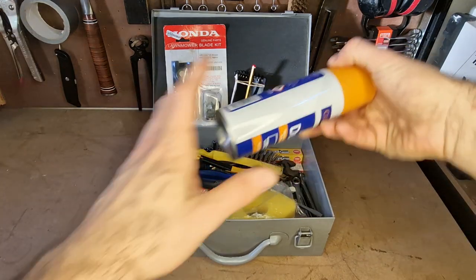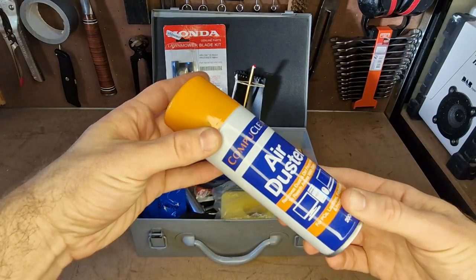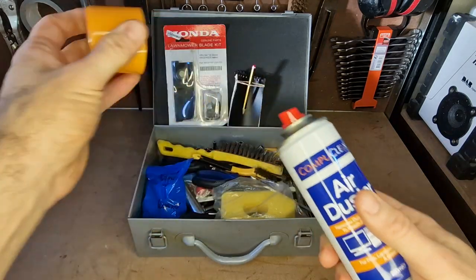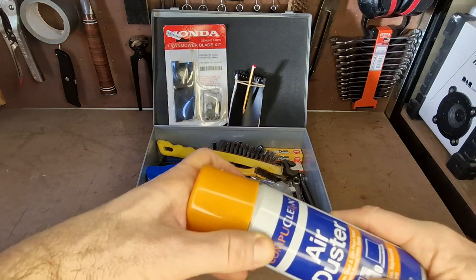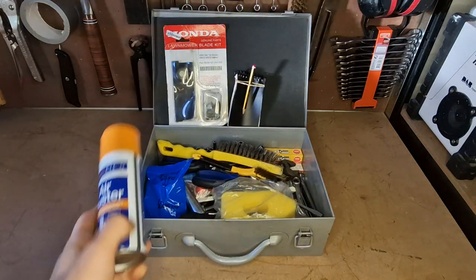I keep an air duster — especially for things like lawnmowers where you've got grass in places that are difficult to get to with a brush. You can just give it a little squirt and it blows it all out. It keeps things clean. Just a nice cheap one from the Pound Shop.